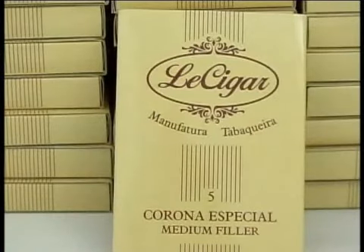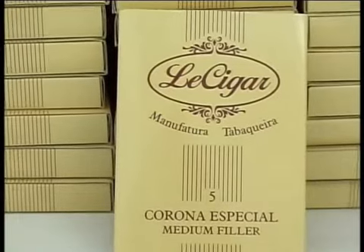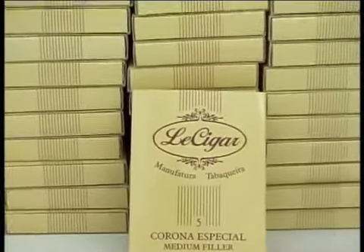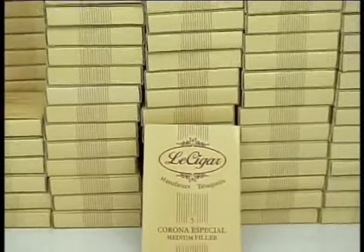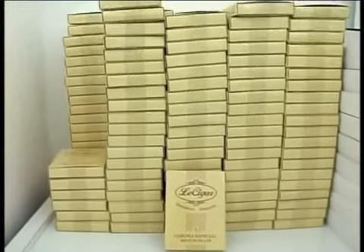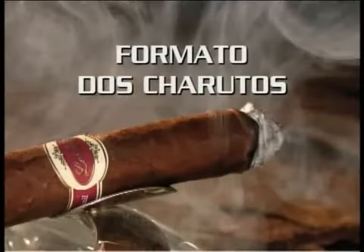A Lensigar produz ainda o Corona Especial, um charuto Medium Filler, feito com o mesmo fumo destinado ao enchimento da linha Premium, pois o seu miolo é feito com as aparas da fabricação dos Premium, o que o torna um charuto bastante atraente, não só pelo seu preço, mas também pelas suas qualidades.